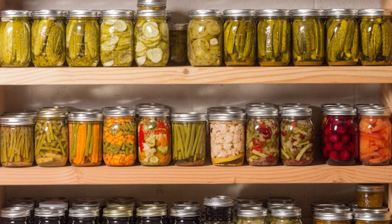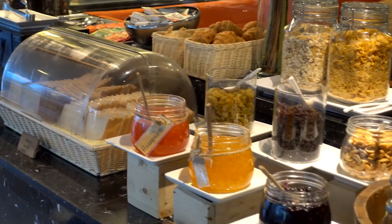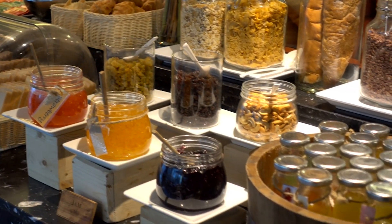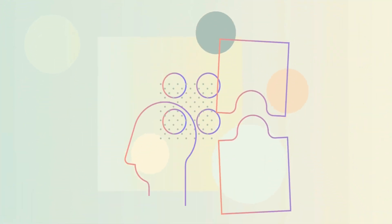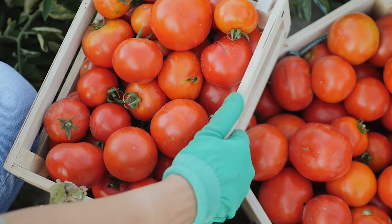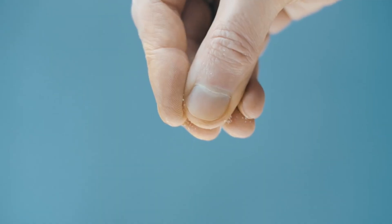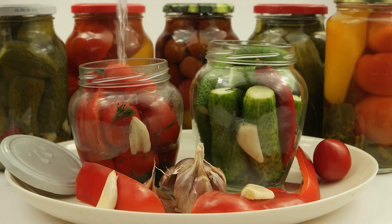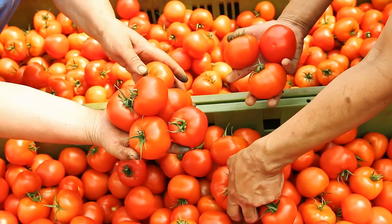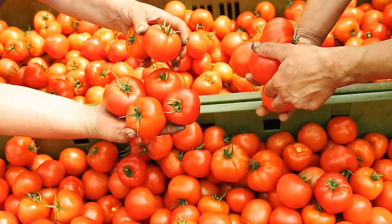A remarkable example of the effectiveness of canning is the story of Sarah, a homesteader who relied on her home-canned vegetables and fruits during an extended period of isolation. She could enjoy nutritious meals thanks to her canning skills even when access to fresh produce was limited. Imagine you have an abundant harvest of tomatoes from your garden. Instead of letting them go to waste, you can use them for long-term storage. By using the water bath canning method, you'll fill sterilized jars with tomatoes, add a bit of salt or citric acid for preservation, and process them using boiling water. These canned tomatoes can last for up to 12 to 18 months, allowing you to enjoy the taste of summer all year round.